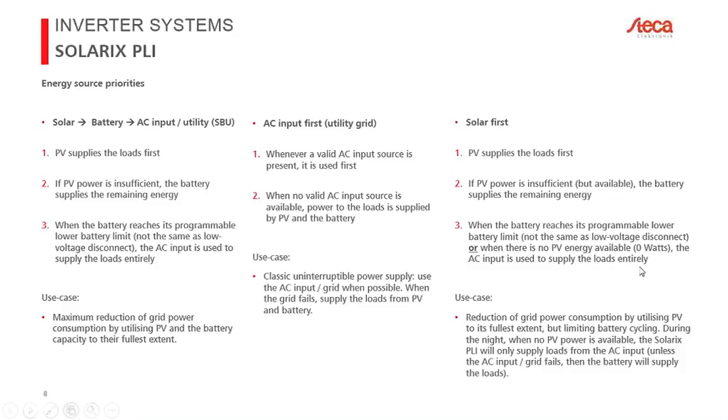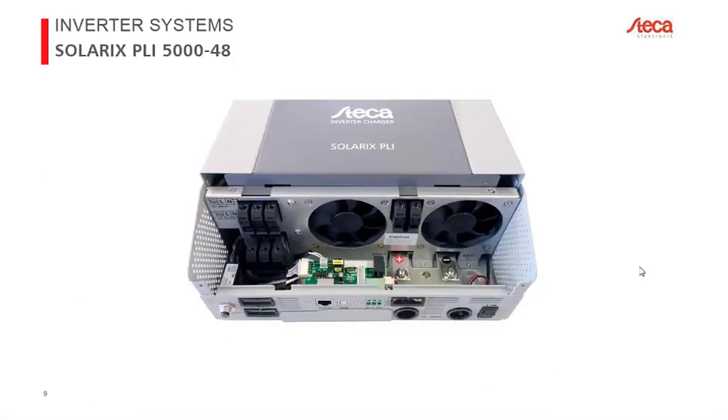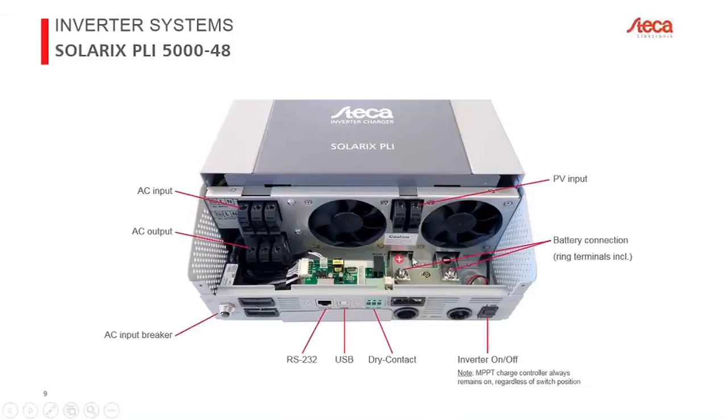Here is what the Solarix PLI looks like in the connection bay — for now only the 5 kilowatt model is shown. The connections include the AC input for grid or generator, and the AC output for AC loads. There is an input breaker to protect the inverter from excessive current on loads when connected to the grid in bypass mode. In off-grid mode, if you exceed 5 kilowatts, the inverter can handle 10 kilowatts for about five seconds, after which it will turn off the loads to protect itself.